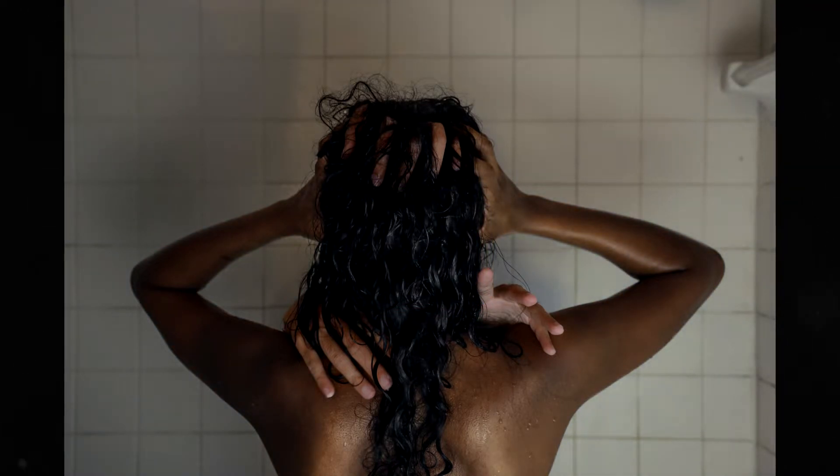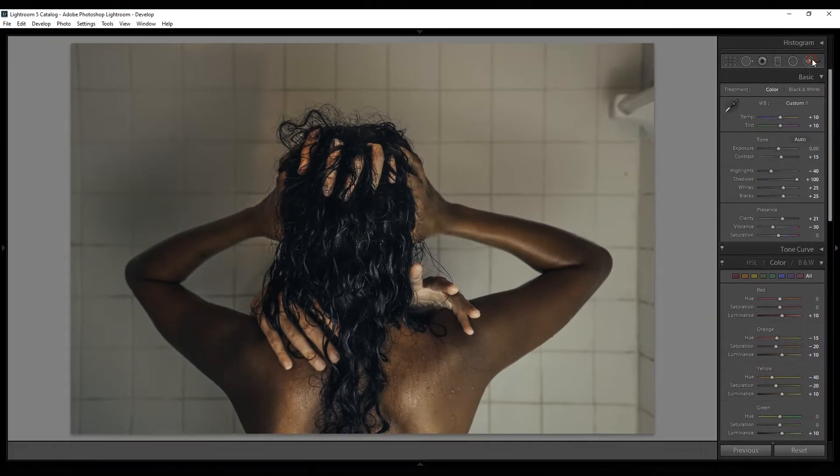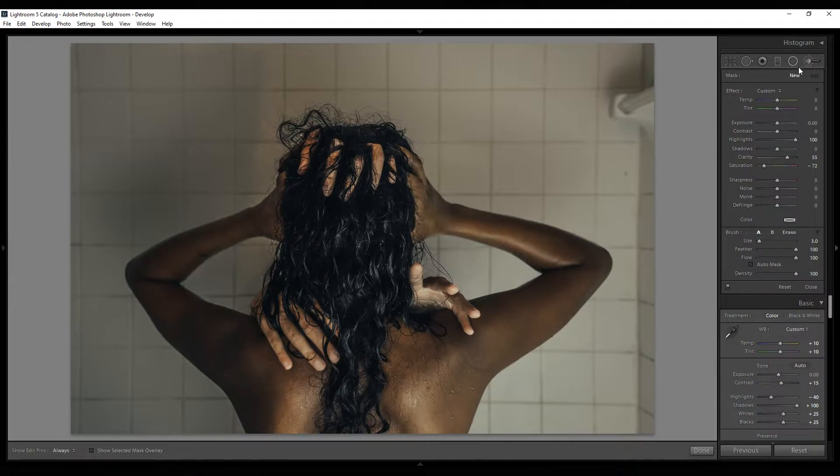I needed to change the skin color and definition of the hands and fingers protruding from her body. I used the Adjustment Brush and set the saturation to negative 80 on each hand, and also played with contrast, highlights, shadows, clarity, and sharpness. I ended up needing new settings for each finger on the top hand and separate settings for the bottom hands, since the lighting and depth of field were different enough that one setting didn't work across all of them.